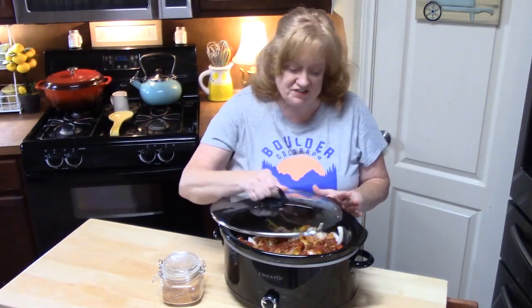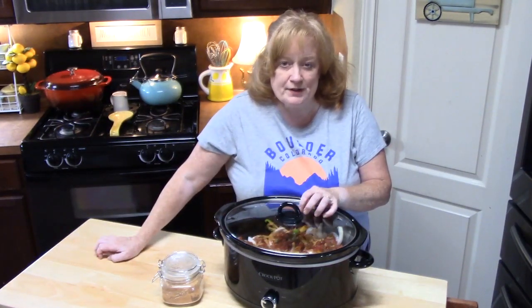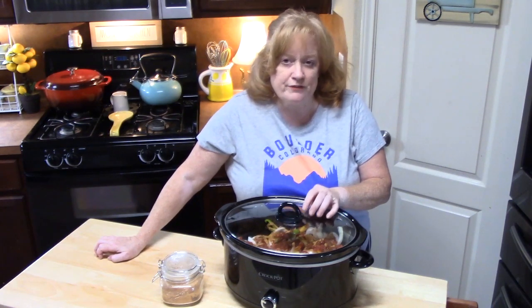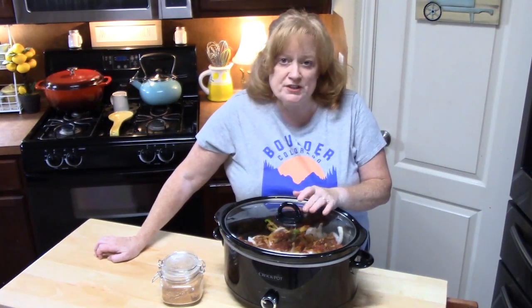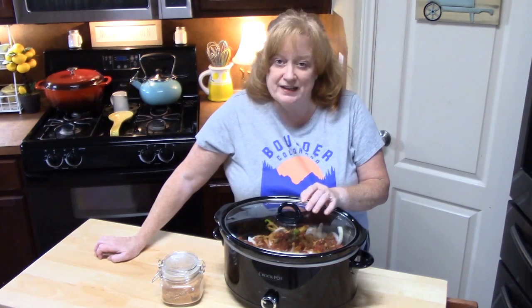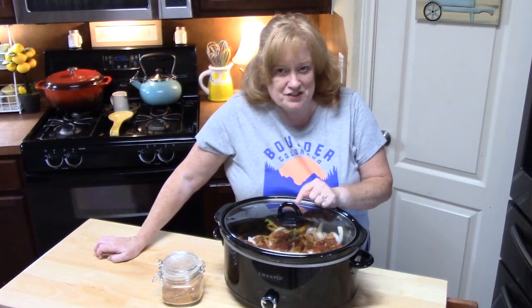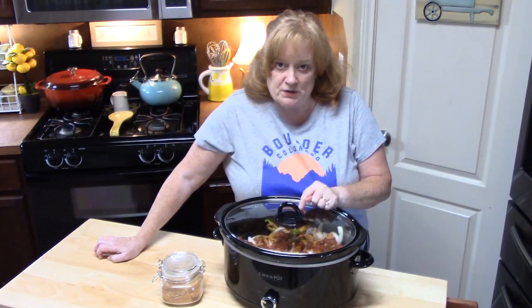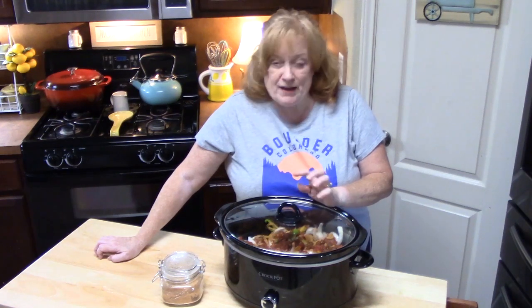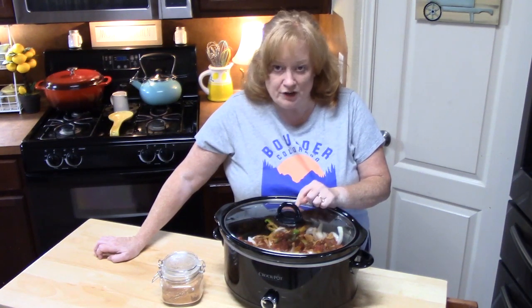All we're going to do now is place our lid on. We're going to cook this on high for two and a half to three hours, or on low between four to six hours. You just want to make sure that your chicken is nice and tender and cooked through and your veggies are nice and soft. Now if you're using frozen chicken, you need to give it some more time and keep an eye on it — about another hour to hour and a half for either high or low.